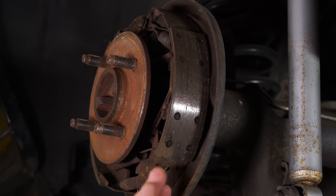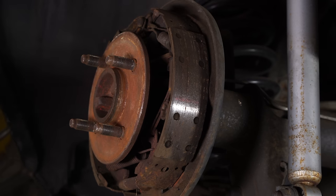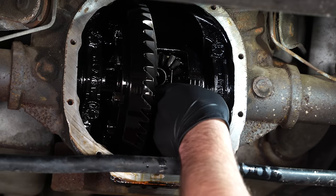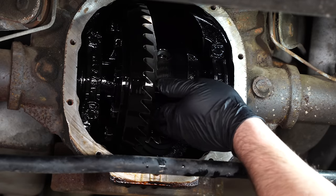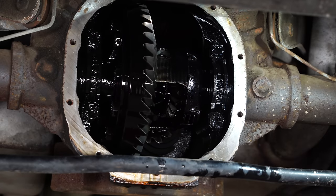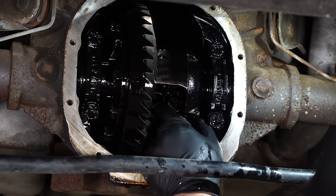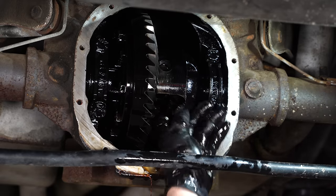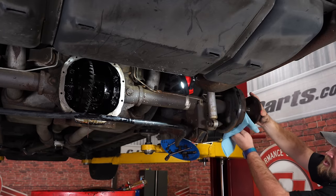With the drums off, it's a great time to check your brake shoes — if they're worn, this is an excellent time to replace them. Our shoes are not in bad shape but we have disc brakes planned for the future, so we'll leave them. Push the axle in and the C-clip will be visible — this is what holds your axle in place. Sometimes you have to wiggle the axle a little to get the C-clip out. With the C-clip out, we can remove the axle.